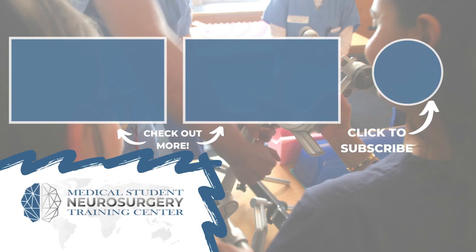Hey everyone, Ryan Radd here from neurosurgerytraining.org. If you liked that video, subscribe and donate to keep our content available for medical students across the world.